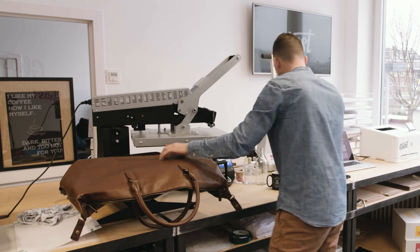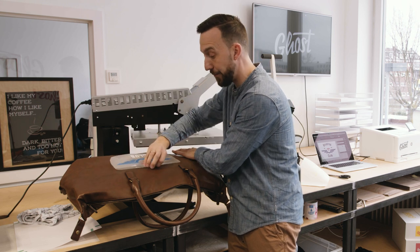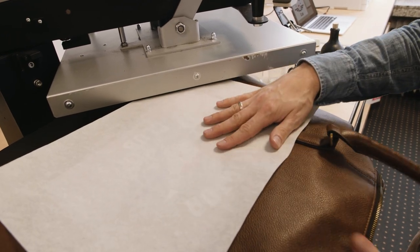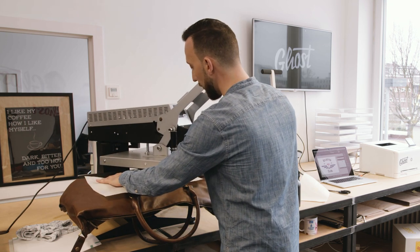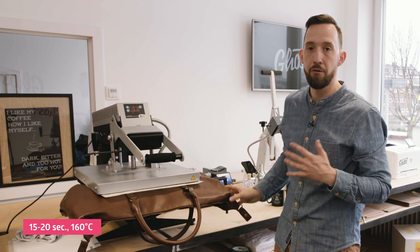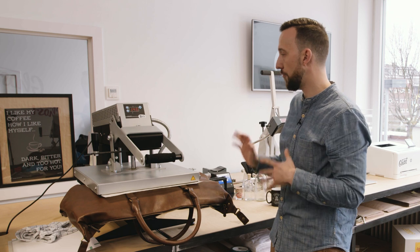I place my design — since the handles are positioned here, it's important to orient it correctly so it faces the right side when finished. Once I place my design, I cover it with a sheet of silicone paper for protection so I don't burn the bag. I carefully close the heat press and press for 15 to 20 seconds. This is plastic leather; for natural leather I'd suggest just 15 seconds.